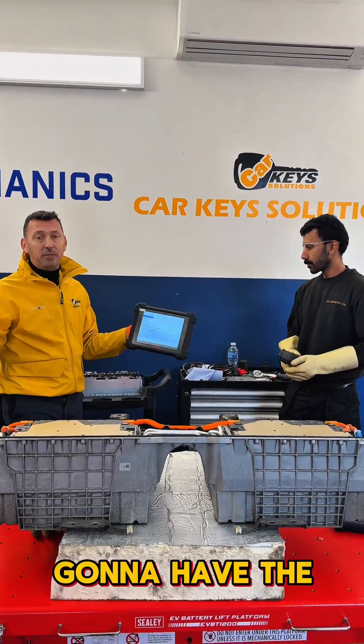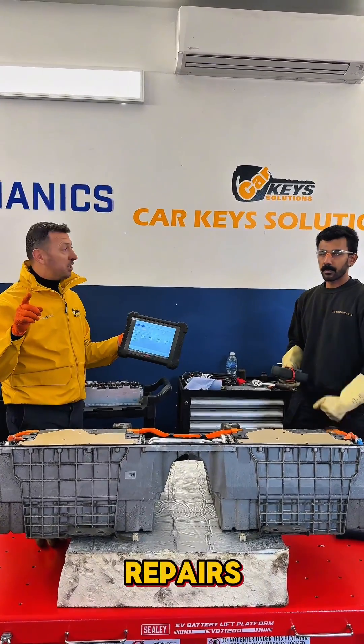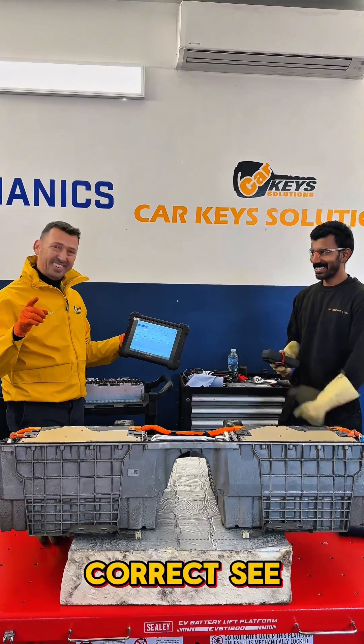We're going to have the full video of the repair, and I guarantee it is going to be interesting — lots of technical repair information. See you soon.